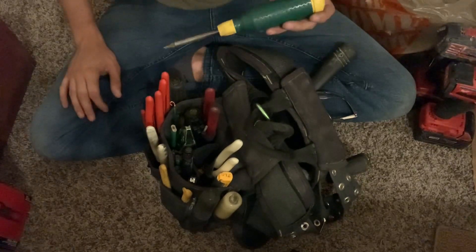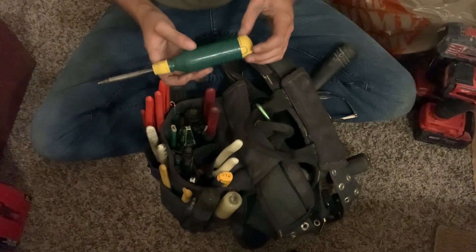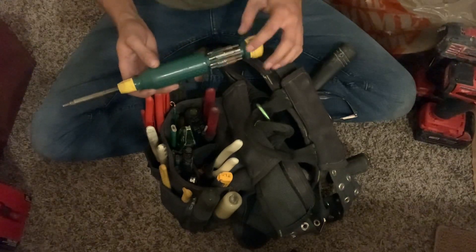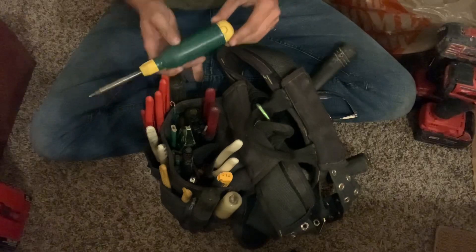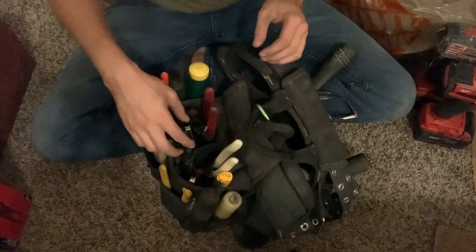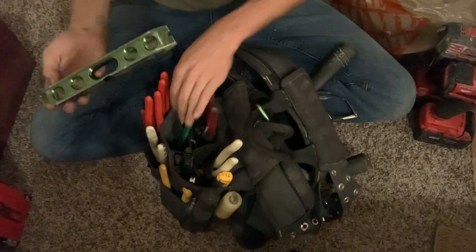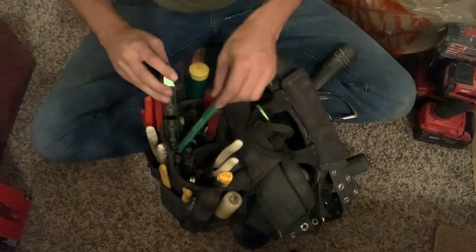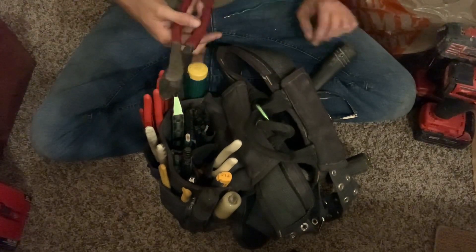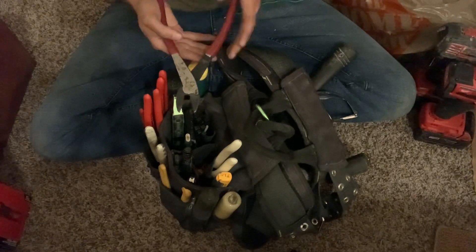Still have my 16-in-1 and 15-in-1 Dotty Mega Pro — switched out some of the tips for Allens or security bits. That's the first tool I ever got as an electrician. Got the Greenlee torpedo level and an extra pencil, which I probably don't need.